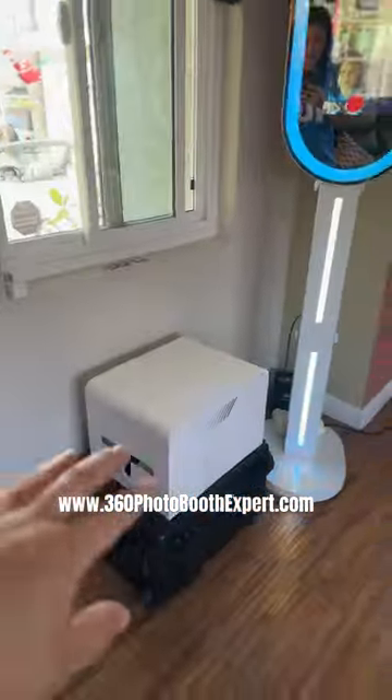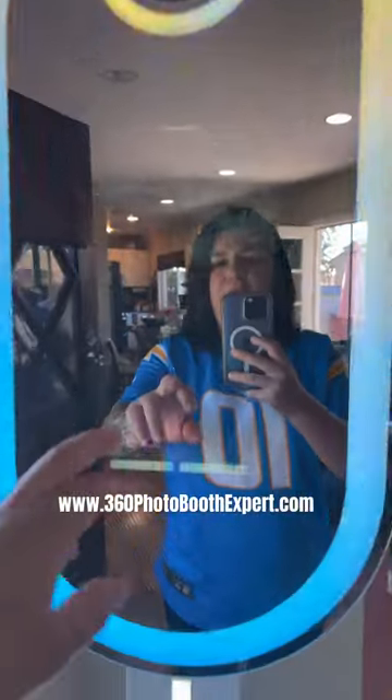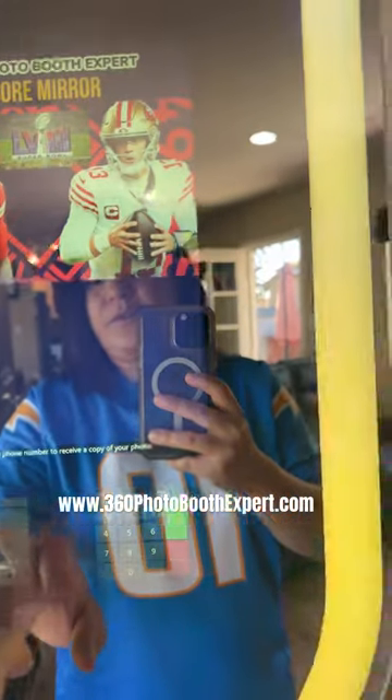Once we're done, we can email, text, and we can also print it as well. We have a printer right here on the side. These are available at 360photoboothexpert.com. You can see here we can also preview it before we print it. Once we're done printing, we can also text. If you guys need any help.